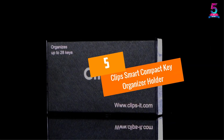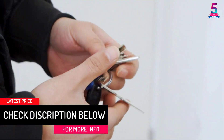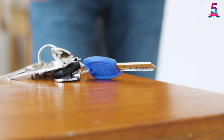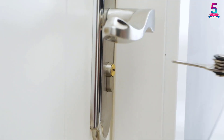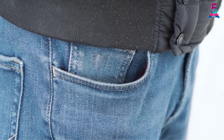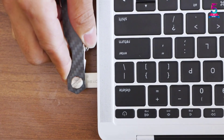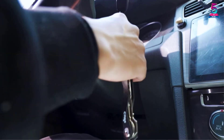At number five: the Clips Smart Compact Key Organizer. This is a truly excellent organizer that comes with one of the strongest yet lightweight bodies we found. It sports a practical design that lets you fit several keys in your pocket without causing a jumble. If you're tired of the jingling sound of metal keys, you'll love this model. It features anti-loosening washers that hold up to 18 keys, plus attachments like a SIM tray ejector, bottle opener, and carabiner.